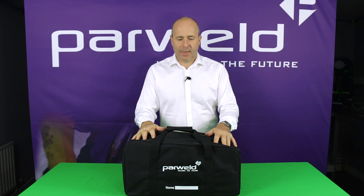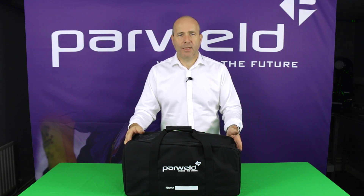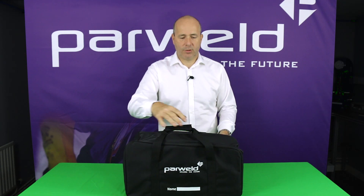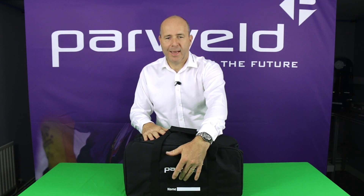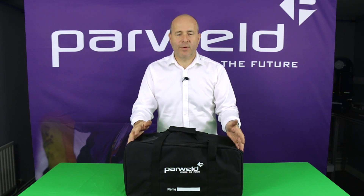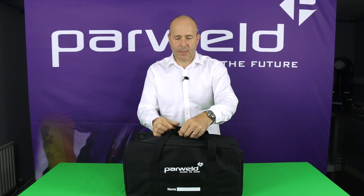This is the unit out of the box now. As you can see, it comes in its own carry bag — quite a nice strong carry bag. There's a position on the front of the bag where you can add your name or your clock number, so you can identify the unit as your own within the factory environment. We'll open the bag up now and have a look at what's inside.